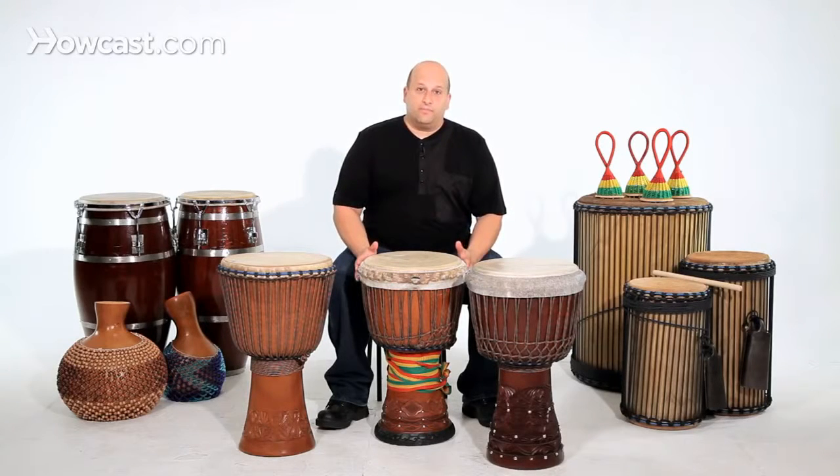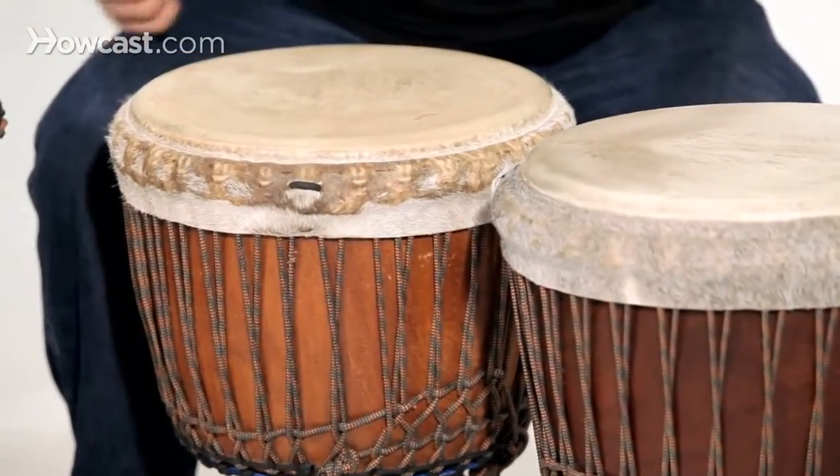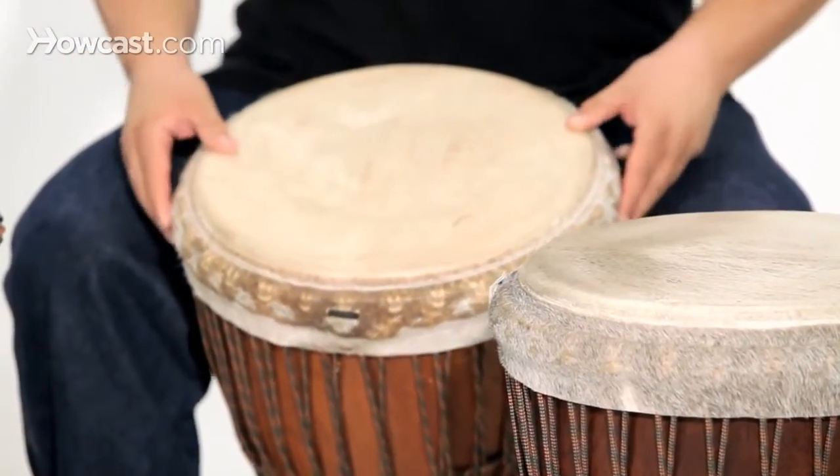So how do you know which drum to get? Here's my advice. You want to look at the size of the drum. Is it too big for you? Is it too cumbersome? Can you very easily hold it?